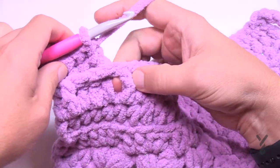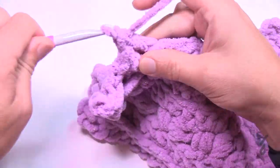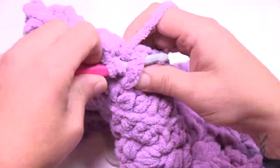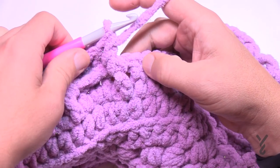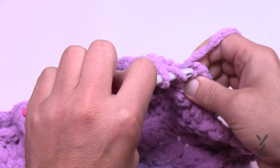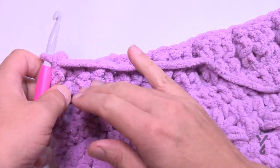Continue the front post and back post double crochet pattern all the way across. The second last stitch will be a front post double crochet if your counts are right, then double crochet into the turning chain. That's row one. Rows one and two are the repeat for this section. When we turn we'll be on row two, looking at the back of the afghan. Let's begin row two.